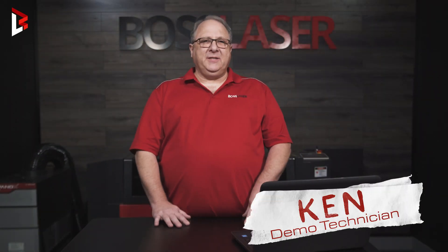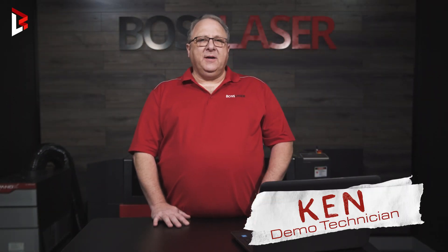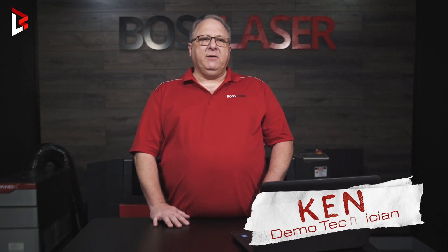Hello, my name is Ken and I work for Boss Laser. Today I'd like to go over picking the right laser for your application. There are a few things you need to know. One is wattage, power.